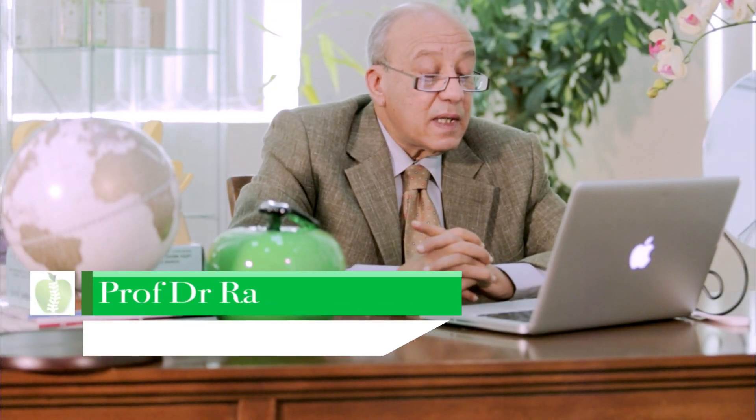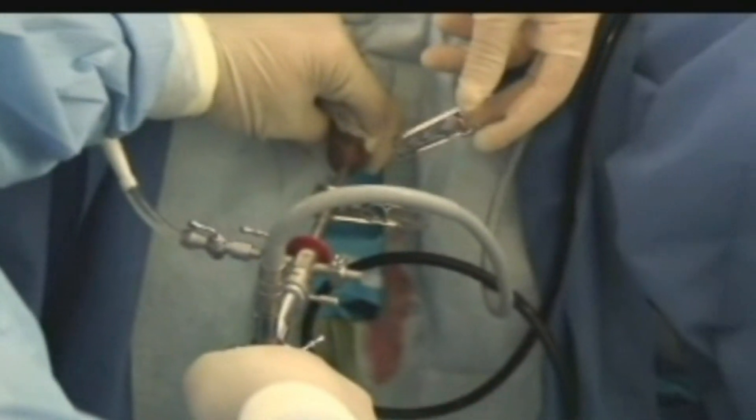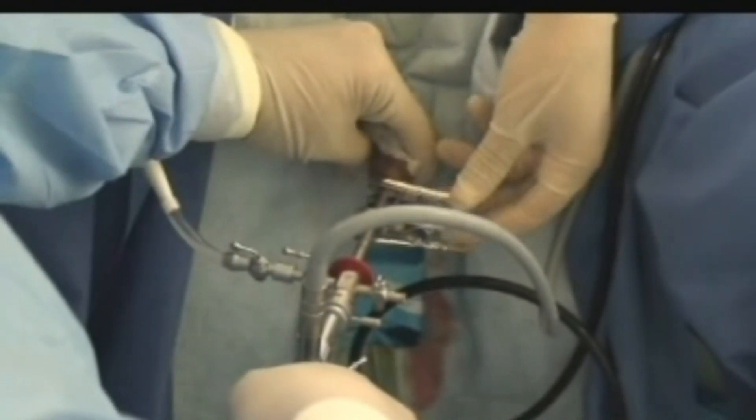This is a prostatic stent fixation under local anesthesia, because the patient is not fit for any other kind of anesthesia. We have to relieve the urinary obstruction by placing an intelligent stent.